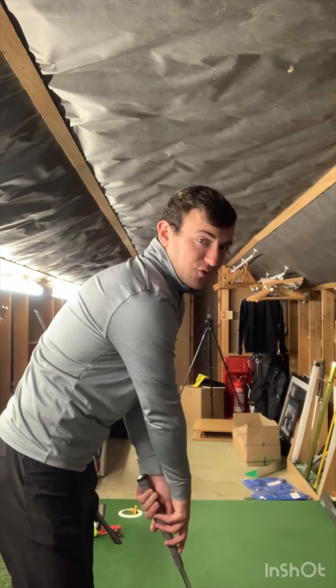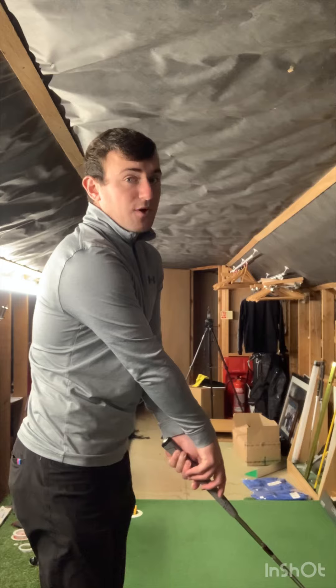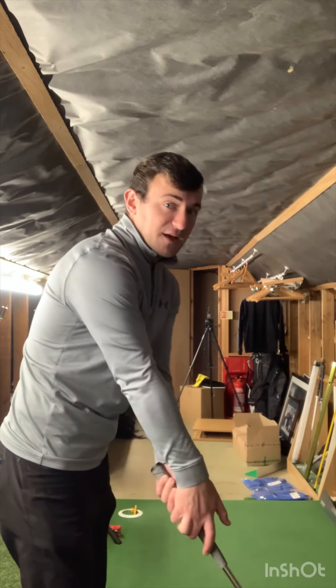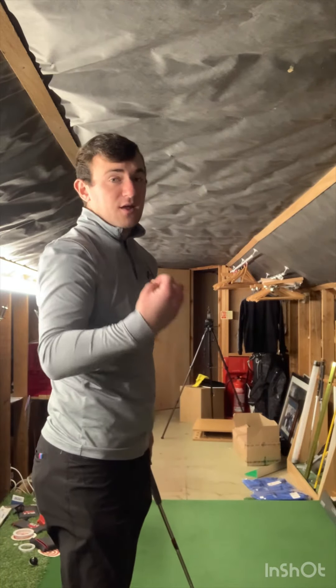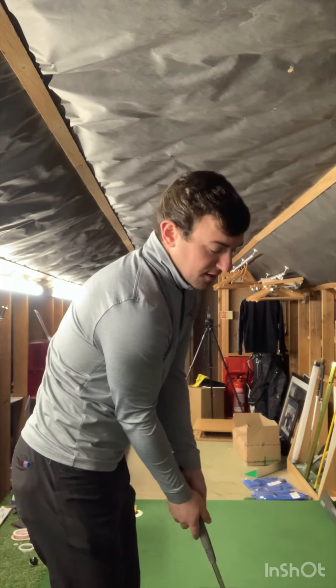A lot of golfers align their forearms too much to the left of the target because their right hand is a little too weak on the putter — shoulders aim left and the path gets too much across the golf ball. At the other end of the spectrum, if your forearms and shoulders aim too far right, that encourages too much of an in-to-out path.